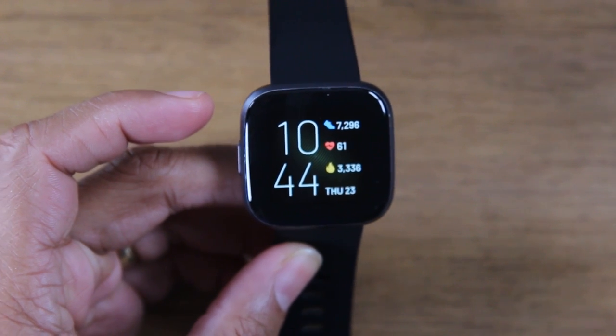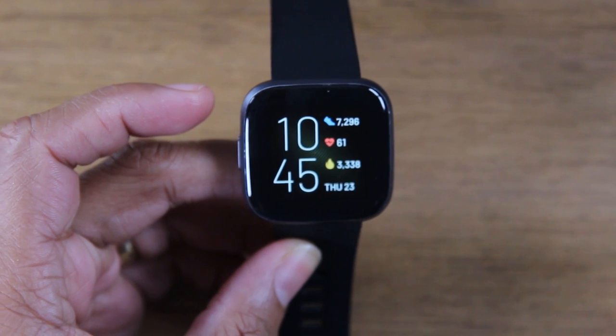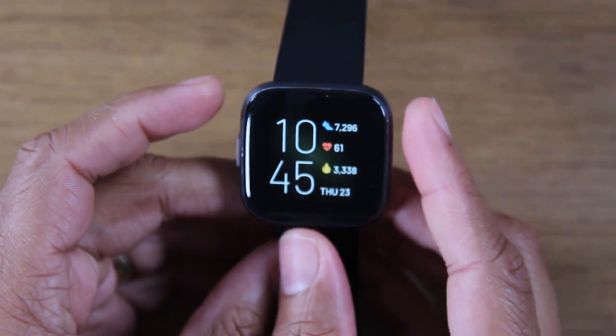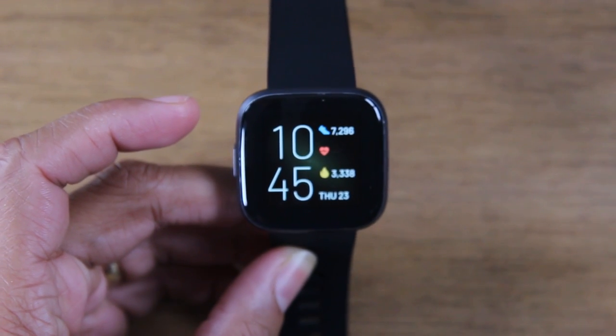In this video, we're going over how to use the Fitbit Versa for Beginners, Part 2. Hey everyone, thank you for joining us today. If you want to stay up to date on all the mobile technology coming out and learn cool tips, tricks, and hidden features, make sure you hit that subscribe button down below and tap the bell to turn on post notifications so you can be alerted every time we post new videos.